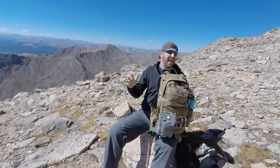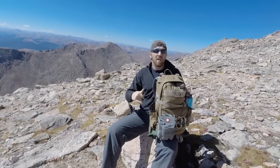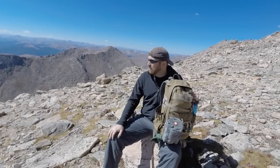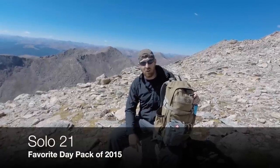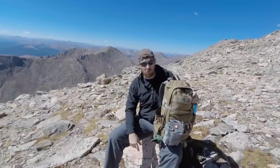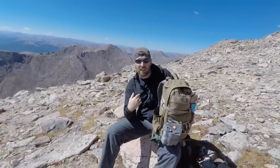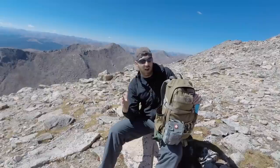It's time to wrap up this review of the Solo 21. I've carried this multiple times and used it on several treks. I can't believe I'm saying this, but for 2015 this is by far the best day pack I've reviewed on the channel this year — and that's saying something. You're going to see a lot more of the Solo 21 on the trail, because I've yet to find a pack that meets all my needs like this one does.